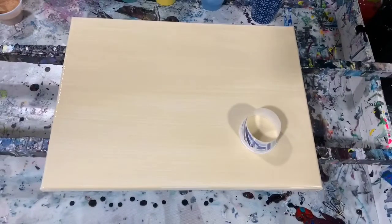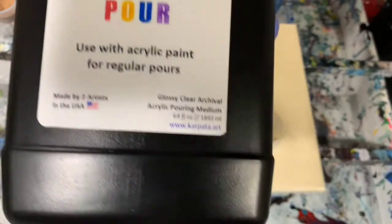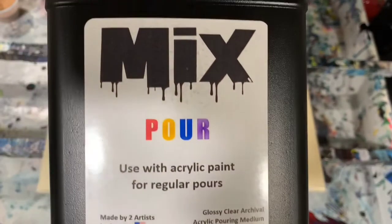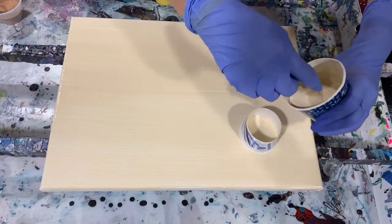My pouring medium today is The Mix, and I used it according to directions — seven parts of The Mix to one part of paint — and I did thin each of my paints with about three drops of water. No silicone used today. So let's get started.